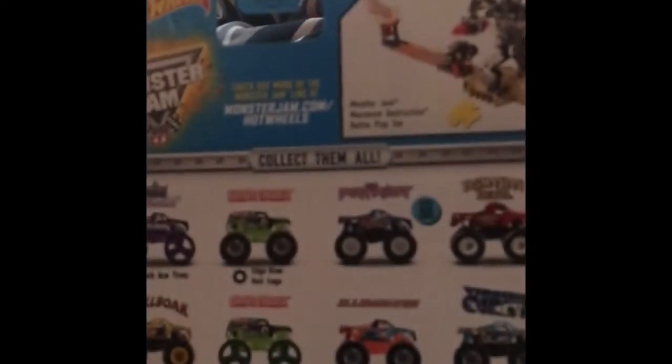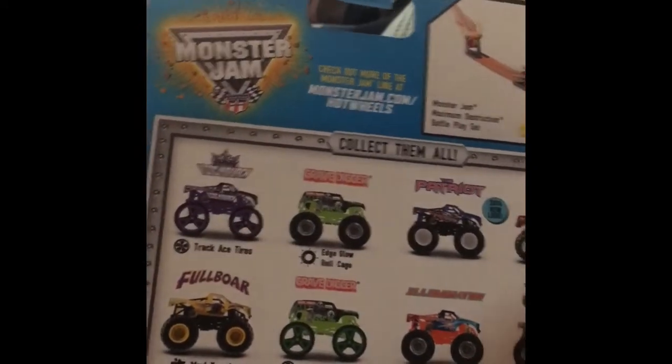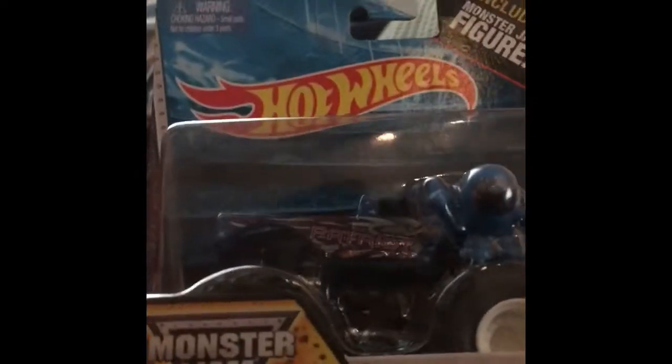Hey guys, welcome back to another video! Today I have another Hot Wheels Monster Jam unboxing — we are going to be taking a look at a 2014 truck, the Patriot. Here is the back of the box.